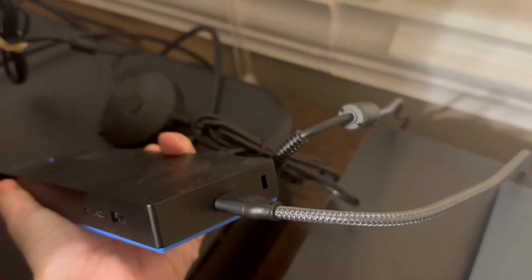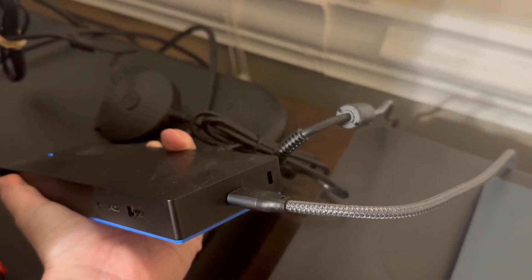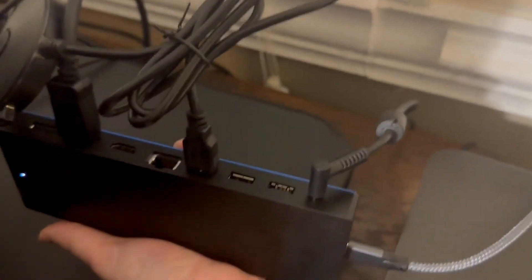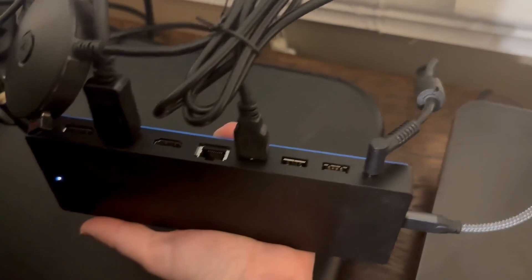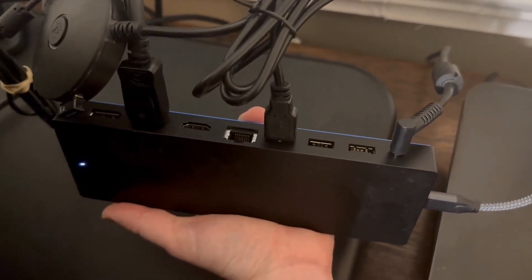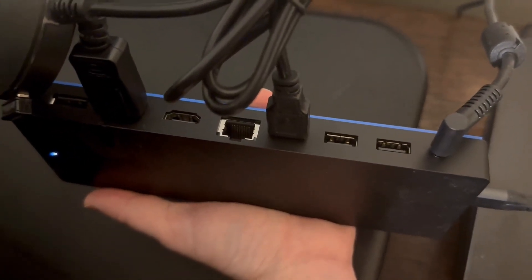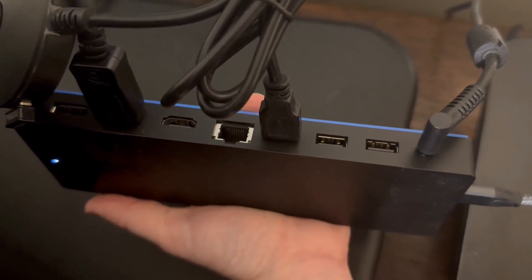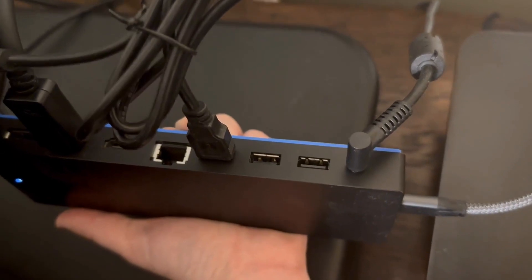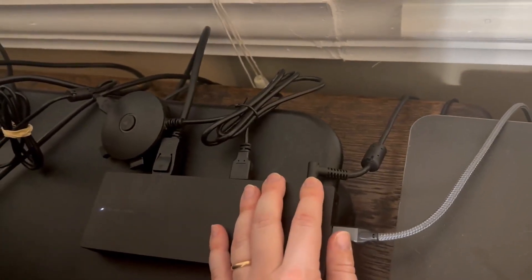On the side you have your USB-C connection, since this is a USB-C dock, and there is a potential locking mechanism if you want to lock it. On the back we have two DisplayPorts, HDMI, what I believe is an Ethernet port in the middle, three USB ports, and your power cable on the end.